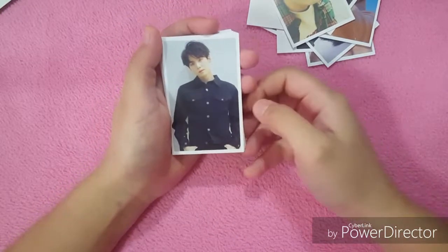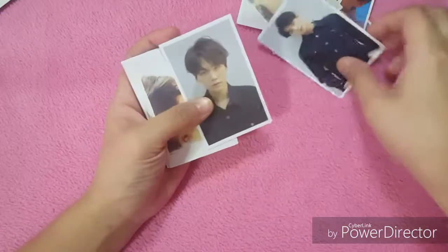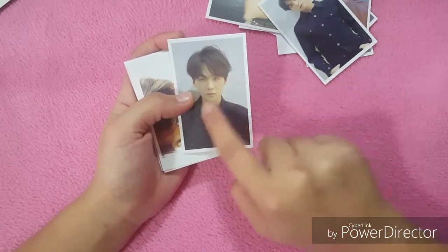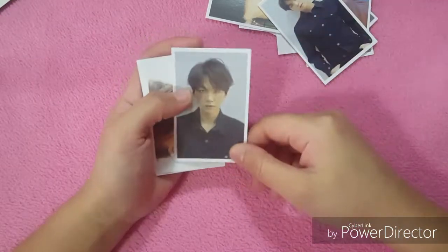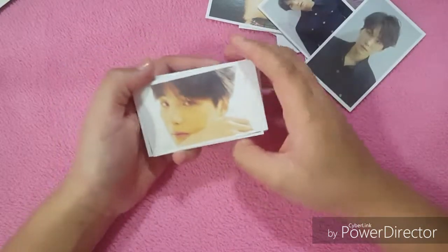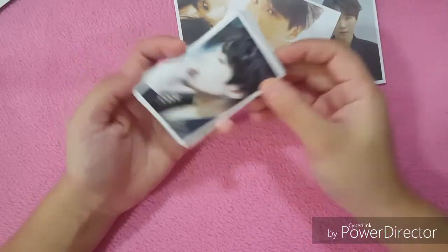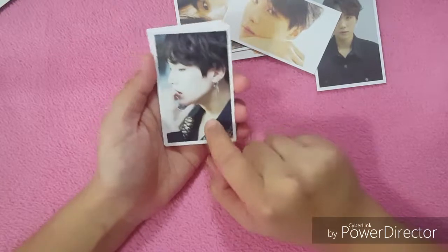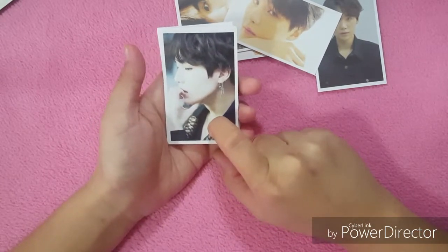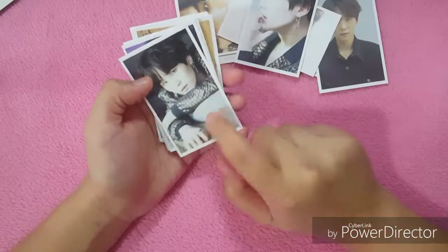This one is from the O version. I think he has no makeup, or maybe less makeup here — he's still gorgeous! Then another one from the U version. Oh, this one is from Dispatch — I think this was taken before their performance at the Billboard Music Awards 2018. This one as well.